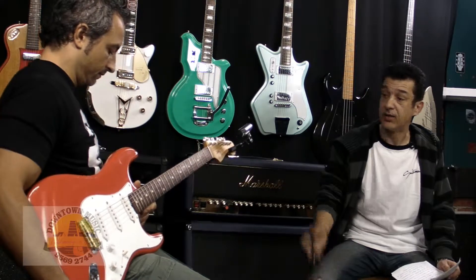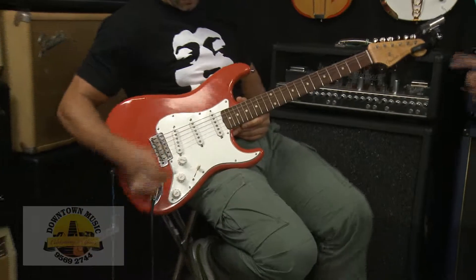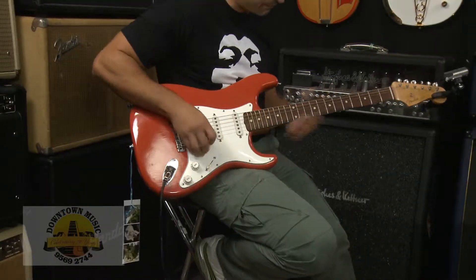Chris, can I get you to show us what the treble pickup sounds like? Let's hear a bit of a tune on that.